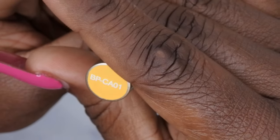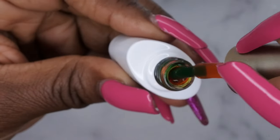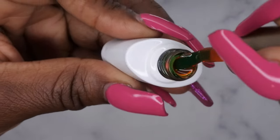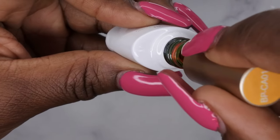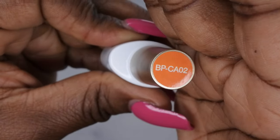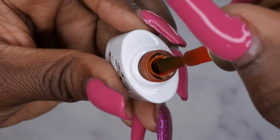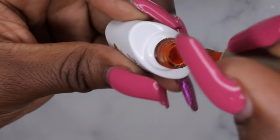I'm going to start off with the first color here and this is BPCA01. This is a really beautiful kind of glassy orange color. I really thought this collection would be perfect for tortoiseshell nails so definitely stay tuned to the end — I'm going to try my first attempt at tortoiseshell nails. Next we have the BPCA02. This is a little bit of a deeper glassy orange, perfect for the fall time.